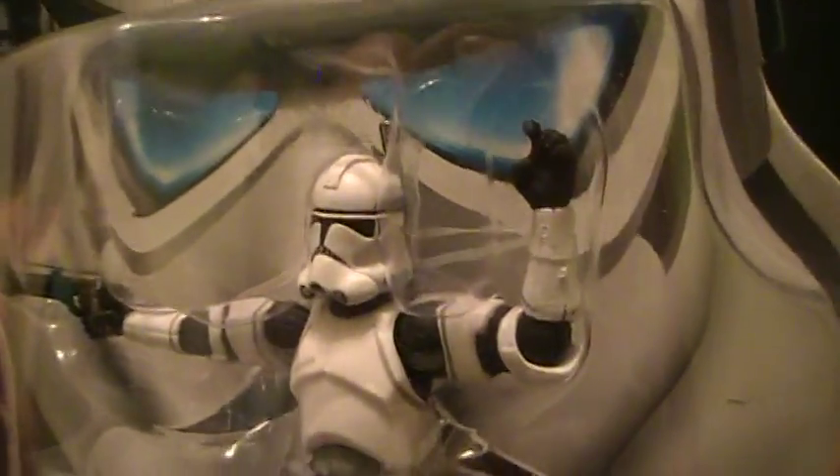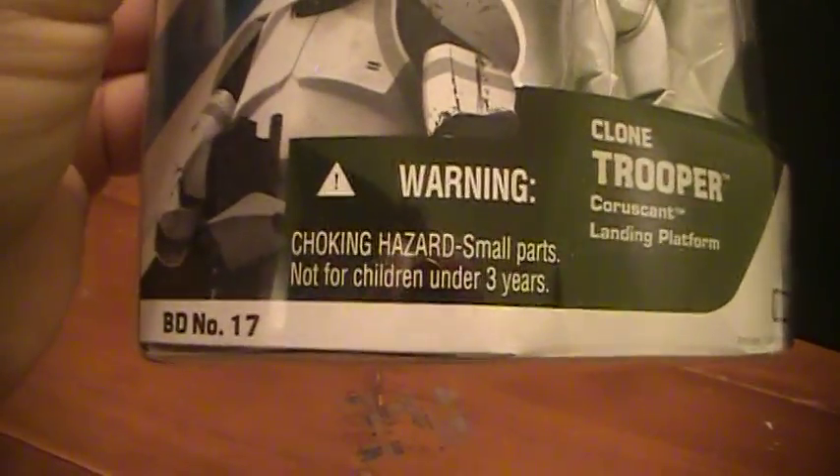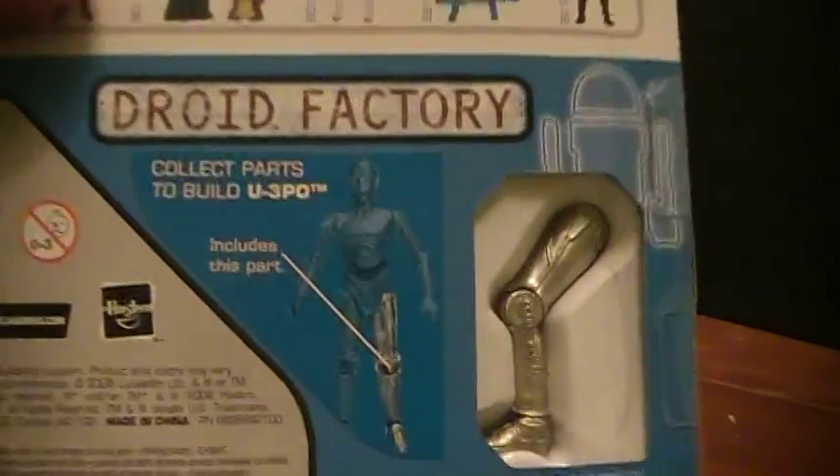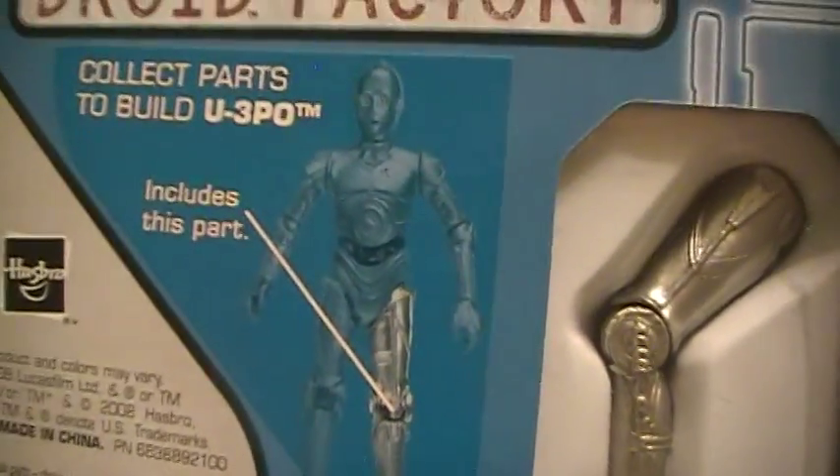It looks like he comes with a blaster and an antenna on the back. This is BD number 17 — he comes with a C-3PO left leg. Came out back in 2008.